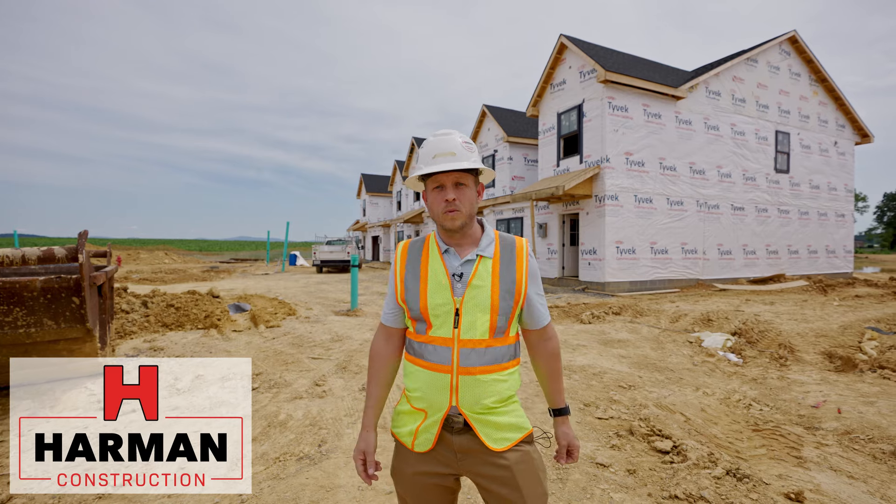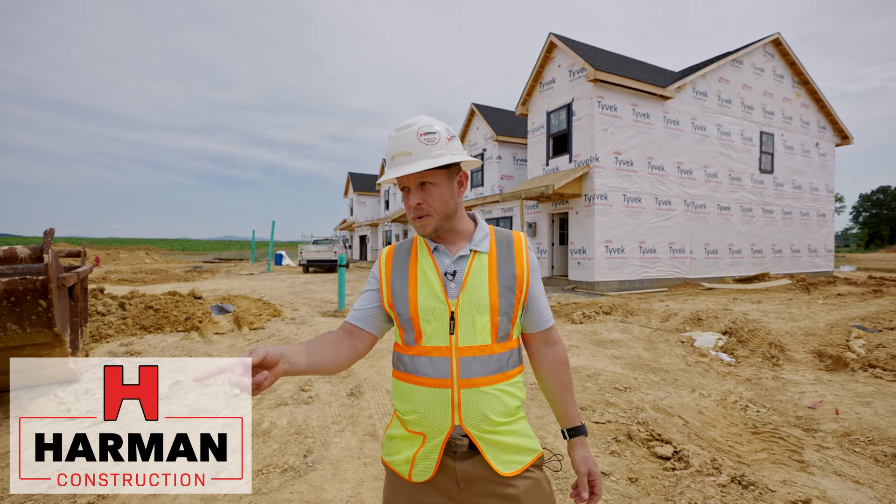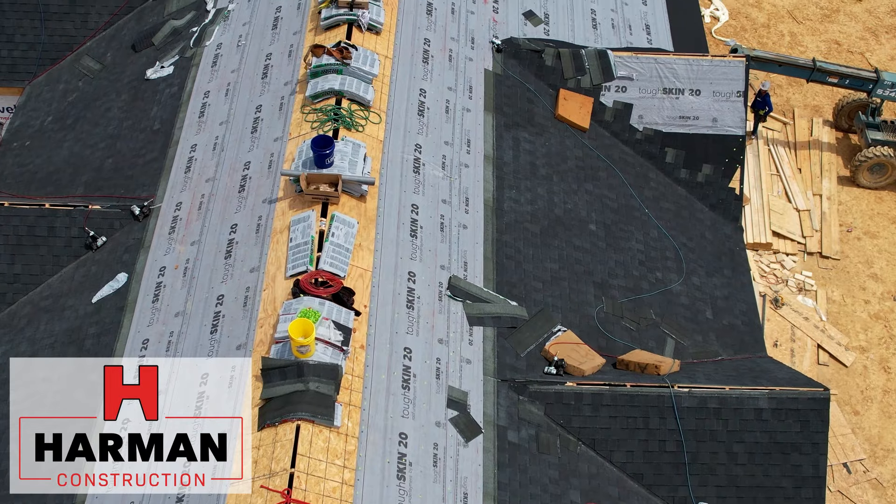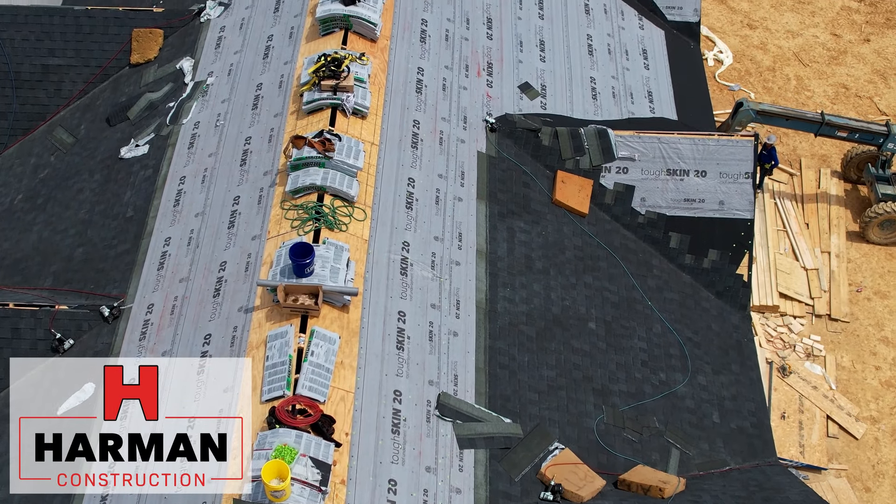Out of the four buildings, we have all four framed up right now. We have some exterior finishes ready to go on, and we're in the middle of getting ready to roof one of these buildings. Let's take a look at one that's not done yet.